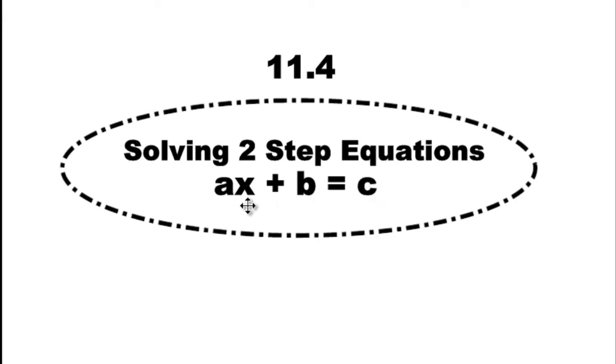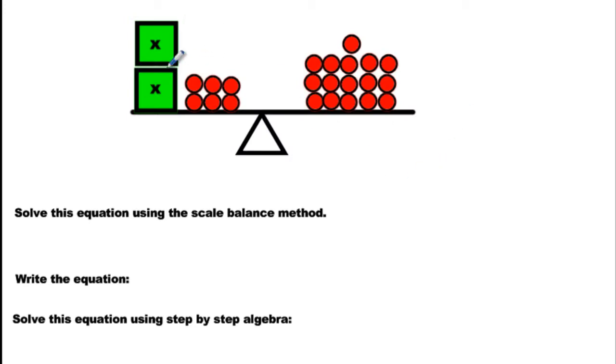They all look like AX plus B equals C, which literally means X is still our mystery number. We're going to be multiplying it by a value and then adding some more. We have our mystery amount — we're multiplying, then adding stuff, and we got some stuff on the other side. We know that the scale is balanced, so put an equal sign before you begin anything.